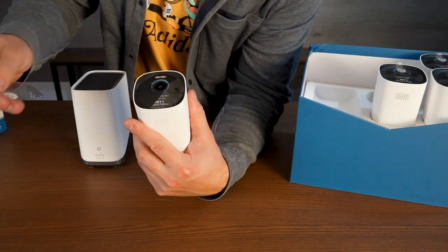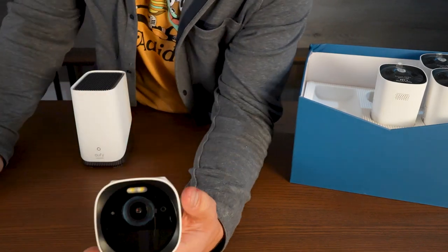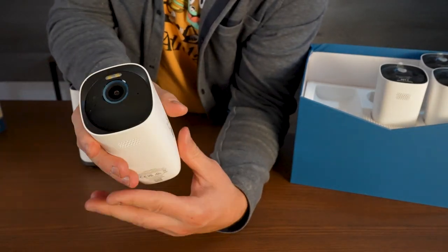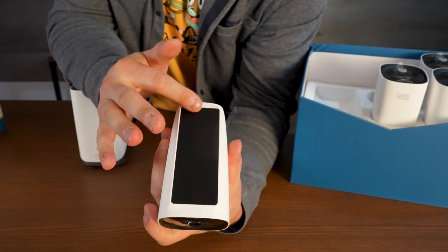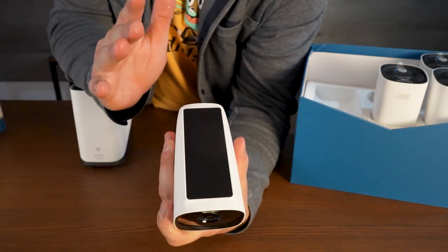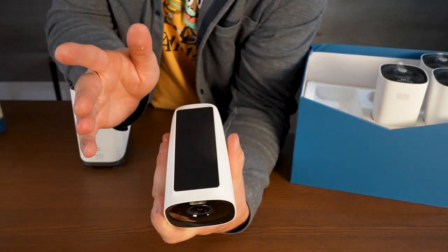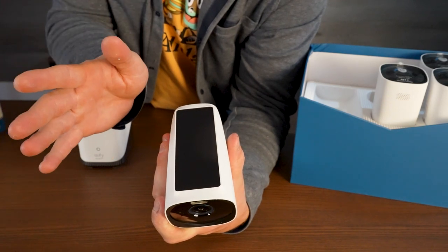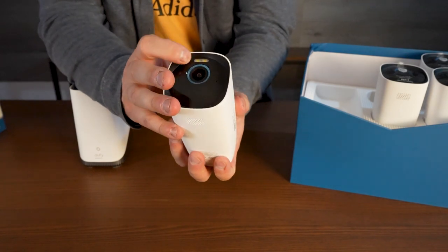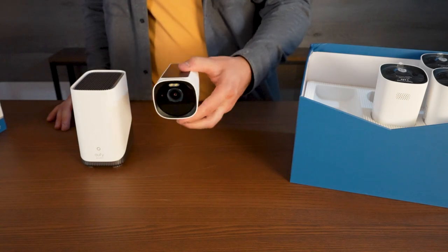Here's the actual camera — it is such an interesting design and just a very straightforward camera. It obviously can't move so you have to put it in a fixed position. This is a top solar panel, so if you can get a little bit of sun contact on this it will last even longer than the 365 days it already lasts. I live in cold weather so the battery is affected a tiny bit but not a ton. It also has a bright spotlight right there that will turn on — you can activate that if somebody gets close, or you can have that off.